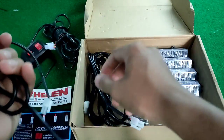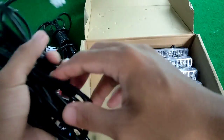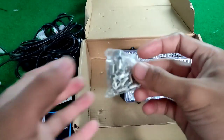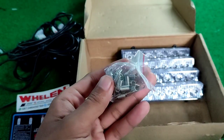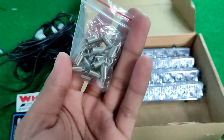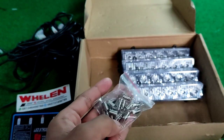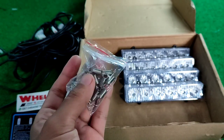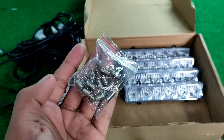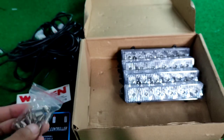Ini adalah kabel-kabelnya: kabel 1, kabel 2, kabel 3, dan 4. Kita juga dapat ini, fungsinya adalah pengencang strobo pada grill ya. Kita dapat berapa ya ini? Kalau gak salah ada 8 lebih, mungkin 12, nanti kita hitung ya.